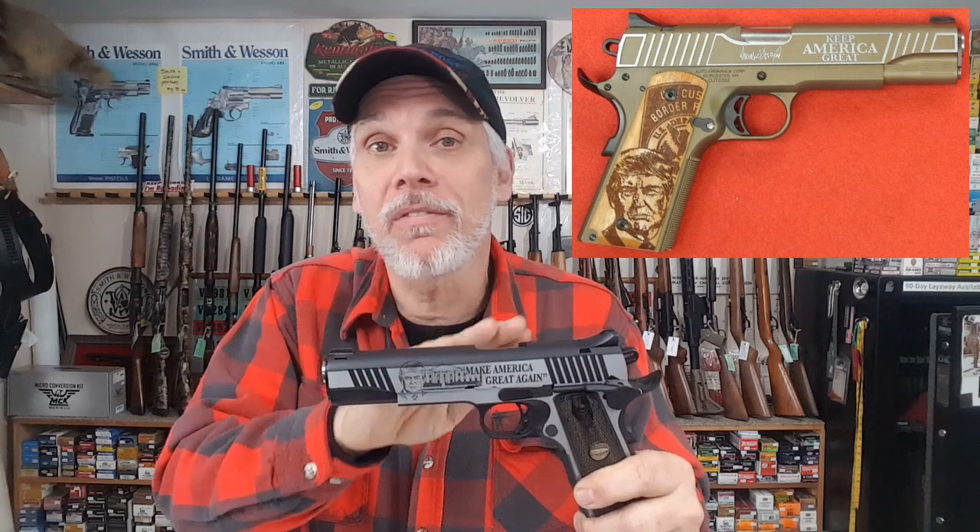They also make another version of a 1911 Trump Edition called an O2 model. That has a different finish, and the biggest thing you'll notice on the O2 model is it has Trump's image on the grip. They're going to limit production to 2,020 units — how appropriate. So there are a couple versions out there to look for. They also make a Glock Trump commemorative — we're going to try to get one of those. And my favorite, they make a Tommy Gun commemorative. We're trying to get one of those as well. They've been backordered for a while, but if we happen to get a Tommy Gun, we'll certainly do a video and show you that one.